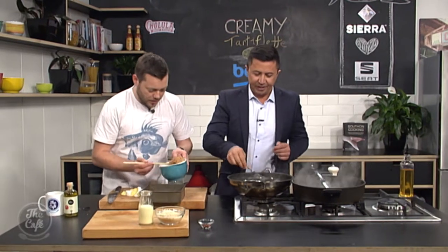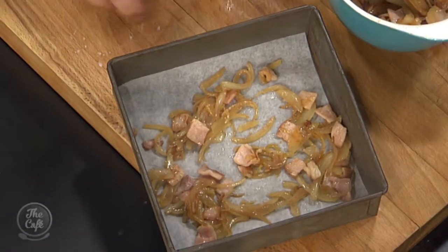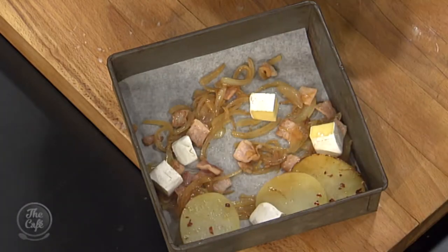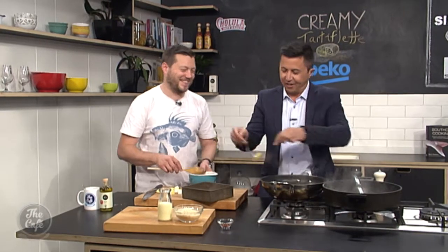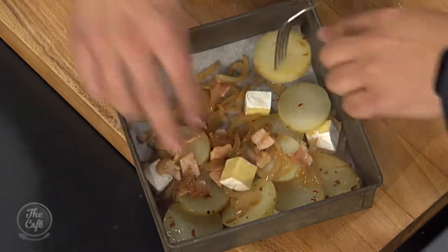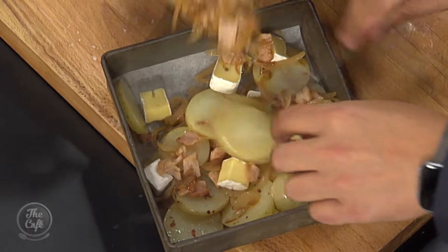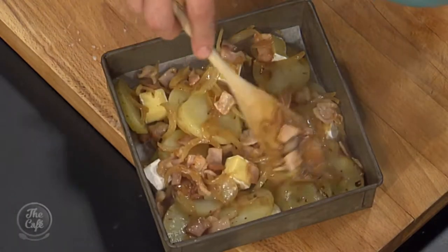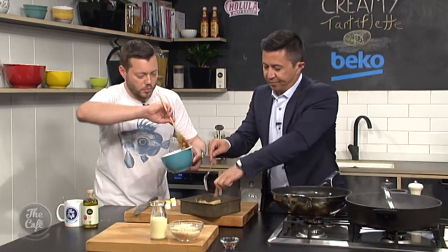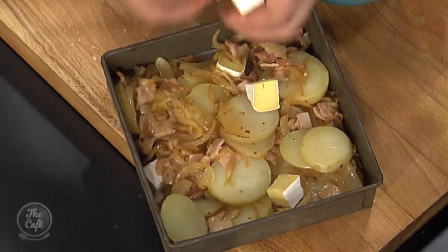Potatoes first — we're just layering it, just roughly, you don't need to be too pedantic about it. Any special technique? Just chuck it in! And this is an optional extra — a little bit of chili flakes, just a little bit. You don't want too much heat but it adds something, and the spice actually cuts through a little bit of that richness, which is quite nice. If you don't like chili you don't need to put it in. Also, if you wanted to not put bacon in, you can make this purely vegetarian — just put extra cheese on.